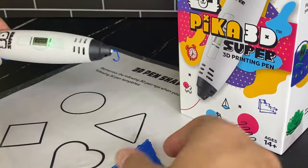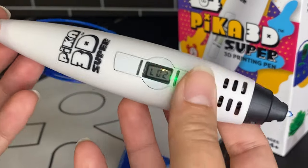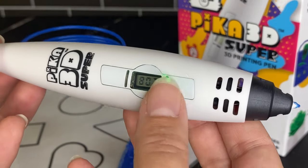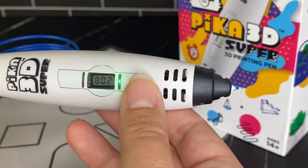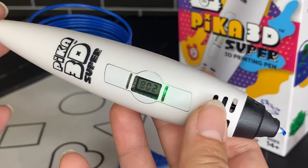That's the Pika 3D pen. Considering the price, I think this pen really has everything you need — it's got PLA and ABS compatibility, temperature settings, speed modes for slow and fast, and the extrusion function. I think for the price this is a great pen. Hope you enjoyed my review.